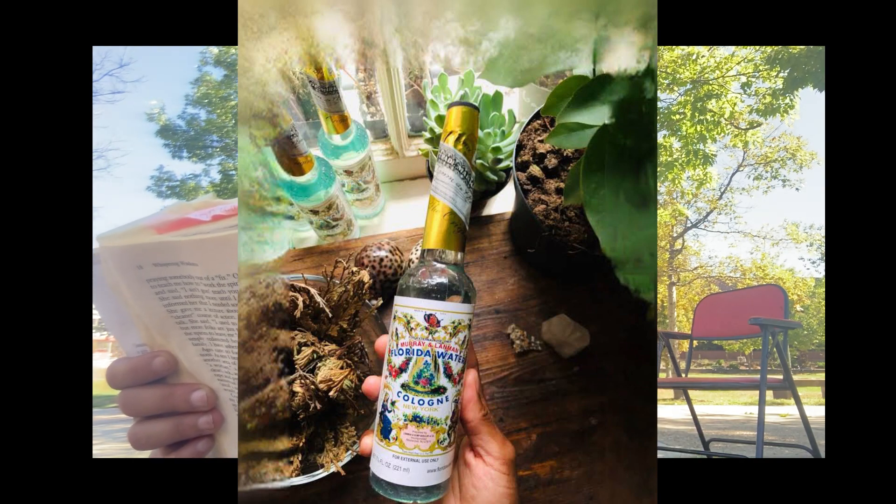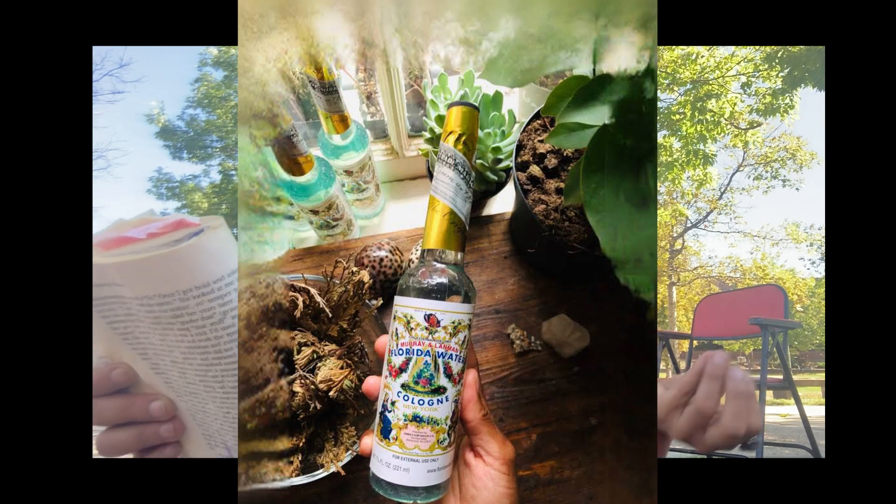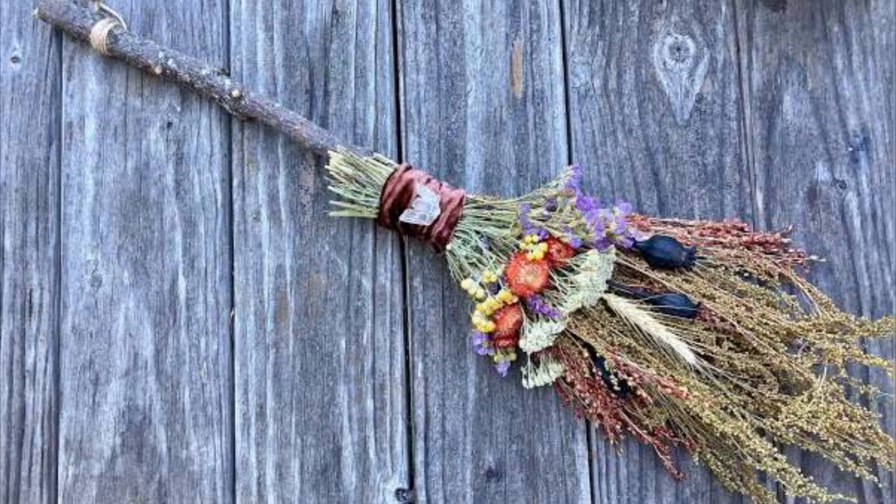You want to sprinkle bay rum on the tip of a broom — or if you have vodka or Florida water, sprinkle that at the end of the broom — and kind of beat the top of the walls and the corners of every single room. You can also do a door wash if you'd like, but the broom is going to set the intention.